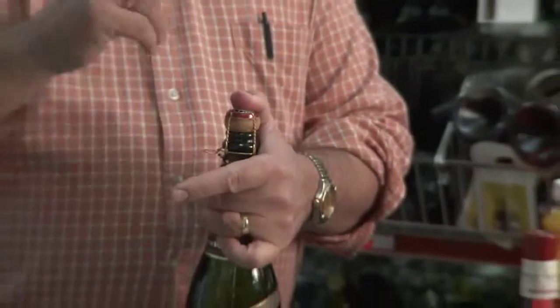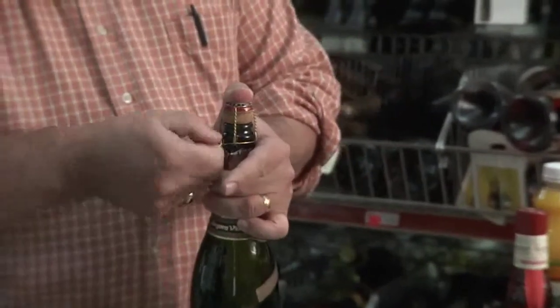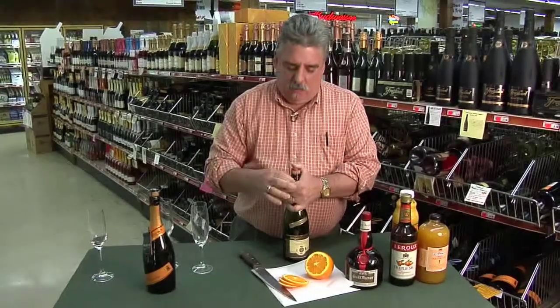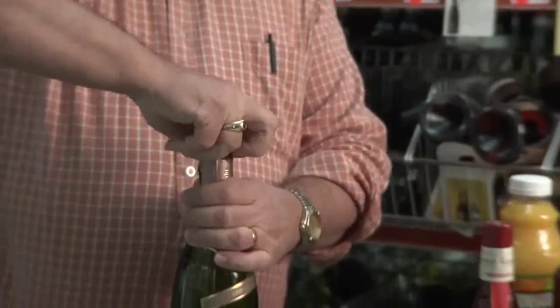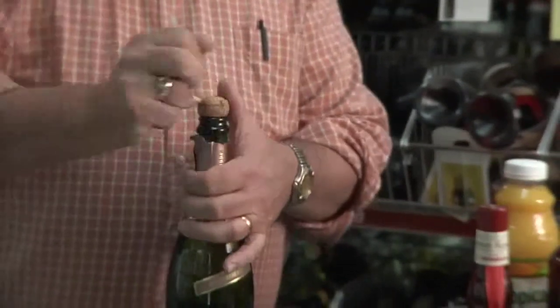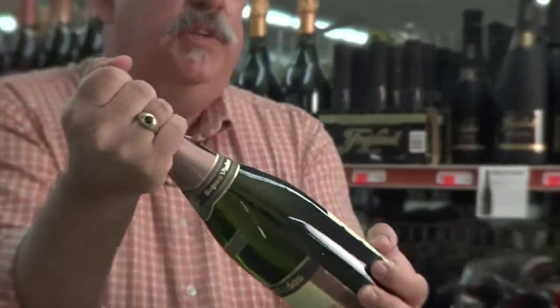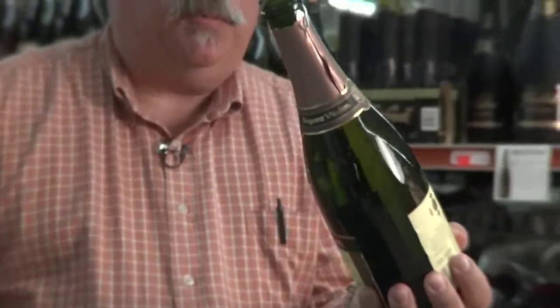Another important thing to do is keep your thumb over the cork while you're undoing the wire cage that holds the cork in. What does that do? It stops the cork from hitting you in the eye - very important. Take off the protective caging, turn the bottle at a 45 degree angle and twist from the bottom. At some point you're going to feel the cork pushing itself out and you get a little bit of a gasp.